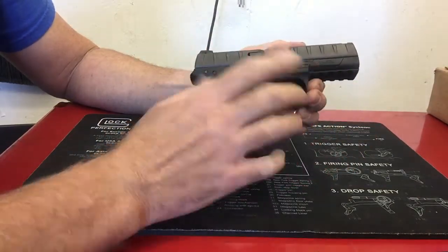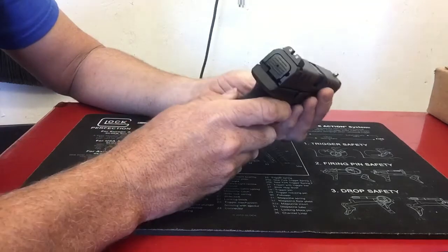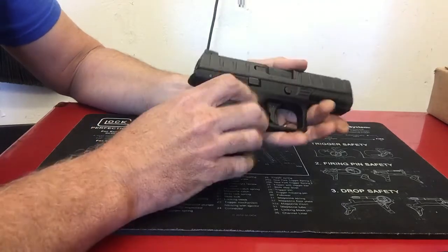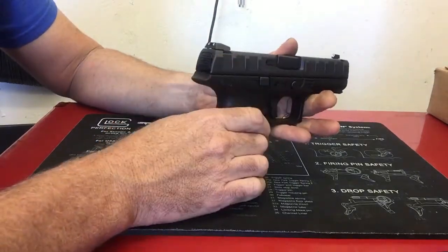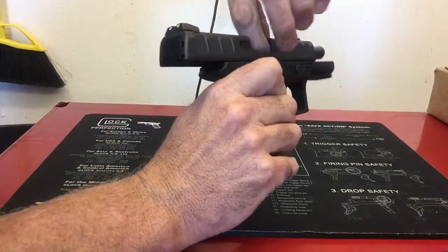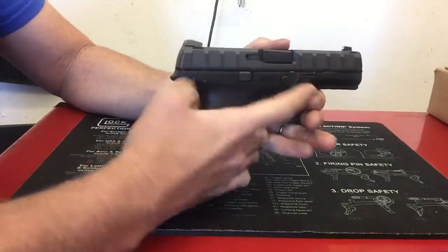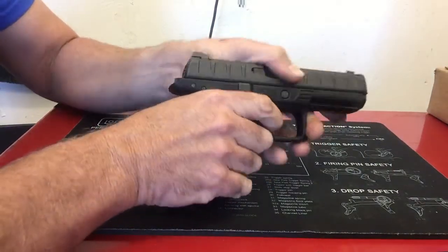A couple of things that are different or that I maybe didn't care for as much. Takedown isn't quite as quick as a Glock, a CZ P10C, or maybe even an M&P. There's a button back here to deactivate the trigger or the sear. It's clear and empty. You can do it similar to the Glock pull-the-trigger method, but you do have to start with the takedown lever, which requires a little pressure to turn out. Then you can depress the trigger and the slide comes off.